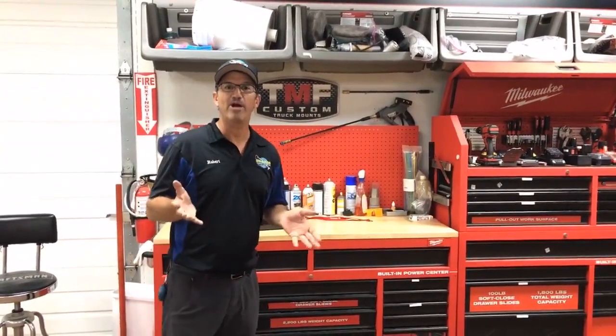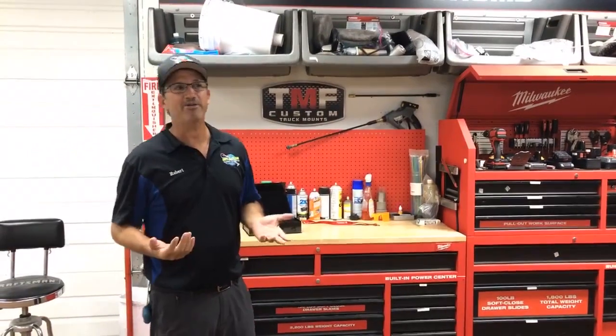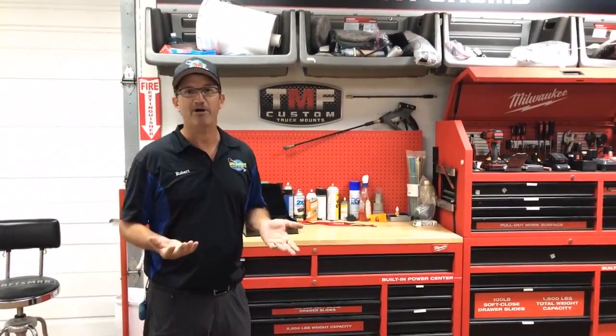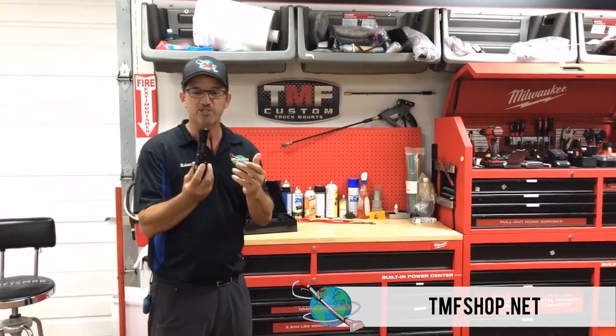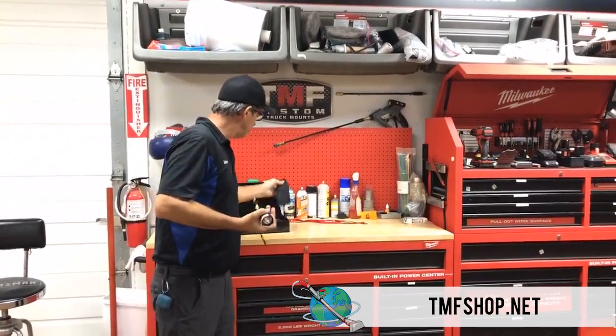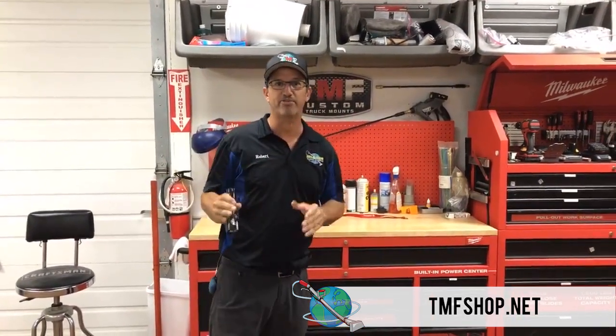Jonathan Singh did a thread on leaving things behind. What inspired it? He left a UV light behind — he bought our TMF UV light, and it's kind of small. If you're not wearing a holder on your side, it's easy to leave behind when you're looking at urine stains and things of that nature.